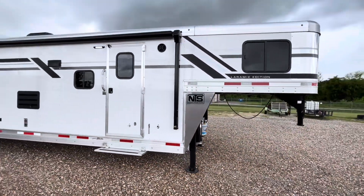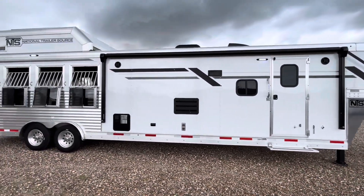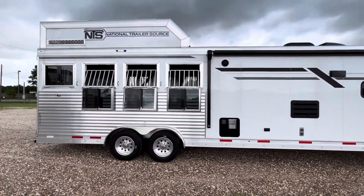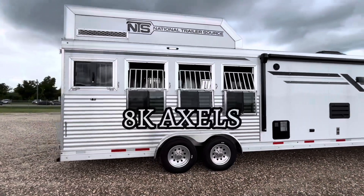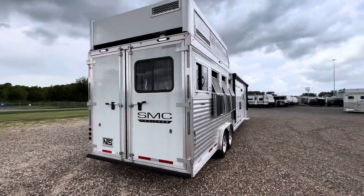As we go down the passenger side, you're going to have that lighted LED awning. You're going to have those drops on the tail with a load light on top. This trailer will feature 8K axles, just under 12,000 pounds empty, and then 37 feet on the floor.